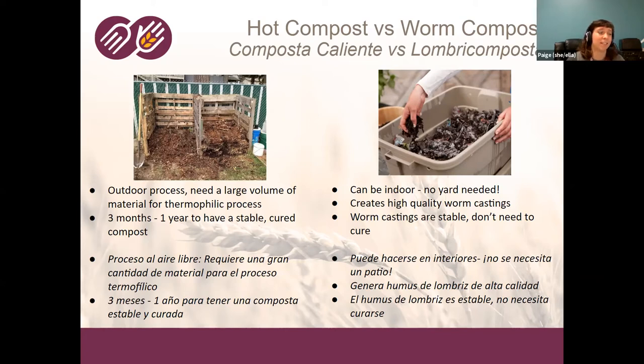On the other hand, a worm compost bin can be done inside, so you don't need access to outdoor space. Instead of typical compost, it creates high-quality worm castings — essentially worm poop, what they excrete after eating your food scraps. Worm castings are stable; you don't need to cure them the way you would with typical compost, where you'd need to finish the thermophilic process and then let it sit.